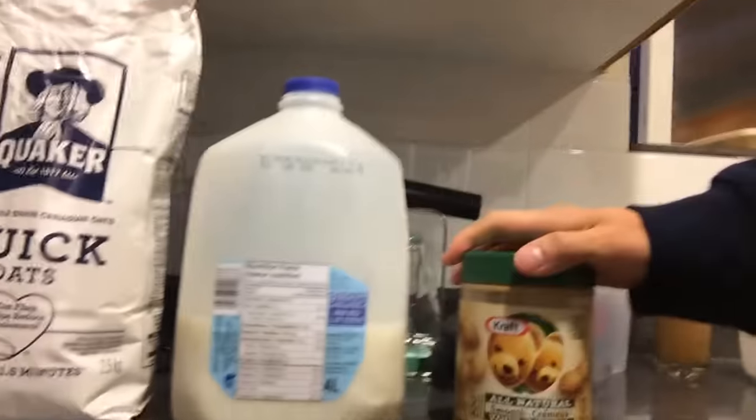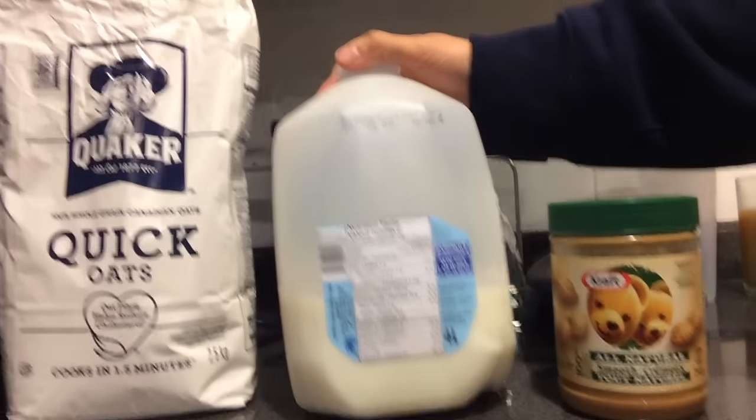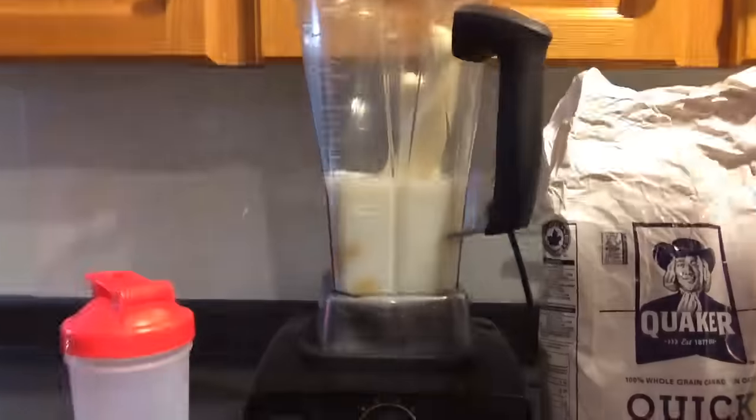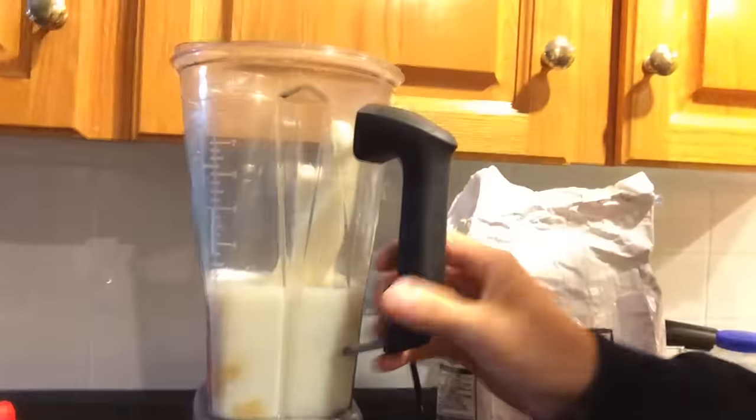What we got here is natural peanut butter, skim milk zero fat, quick oats — Mr. Quaker — and we got our Vitamix. We got milk ready already and two bananas inside.